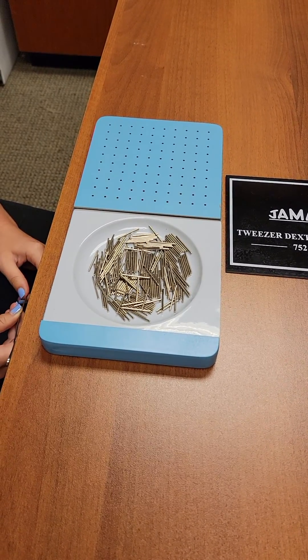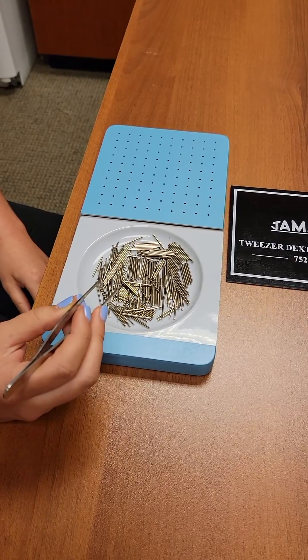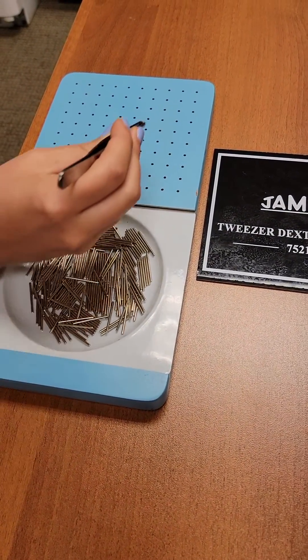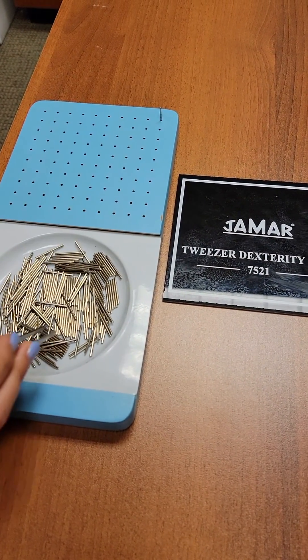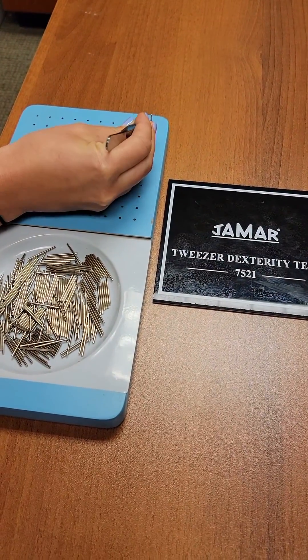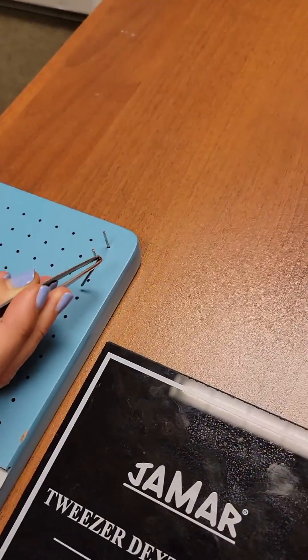Today we're going to just show you a couple of rows. Andrea will start with the pegs and the tweezers. There's a standardized set of directions, but we'll advise the patient to try to take the pin loosely in the tweezer so that it kind of just falls into the hole like that.